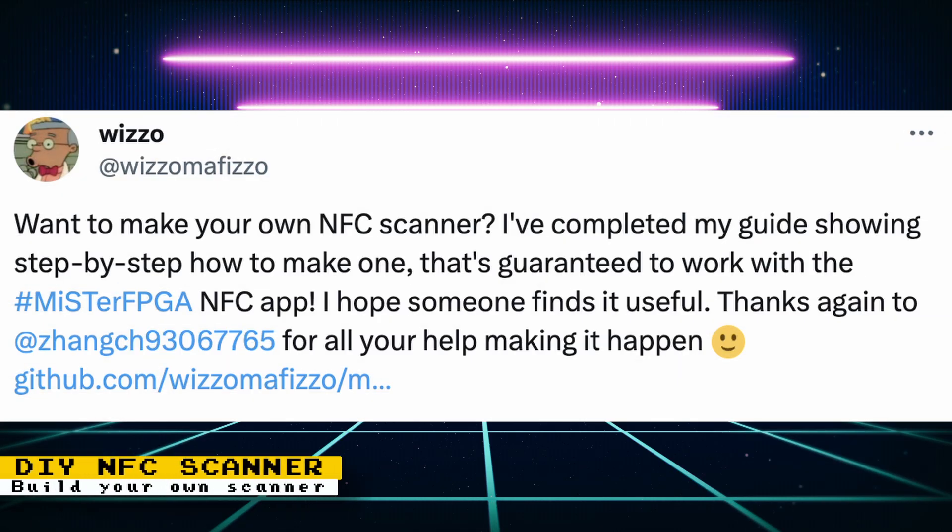Wizzle now has a guide on creating your very own NFC scanner that can be used to launch games directly from an NFC card. This scanner is also much smaller than the ones you can get on Amazon, and therefore can be implemented more easily in projects like arcade cabinets or small cases. I also created a video on NFC scanning, so check it out if that interests you.